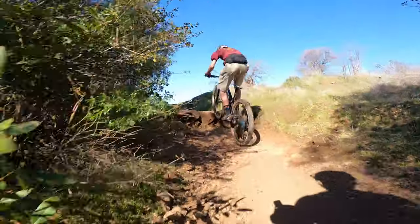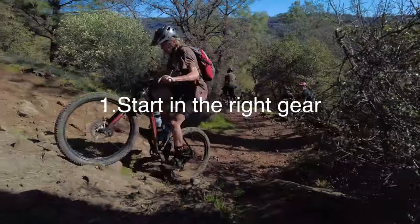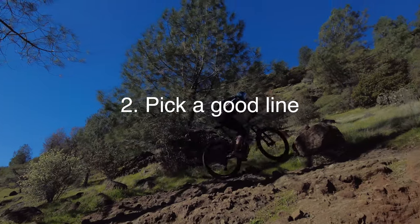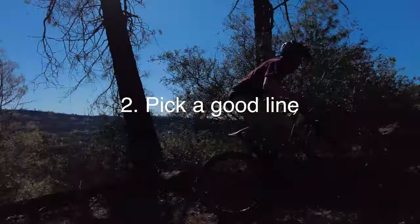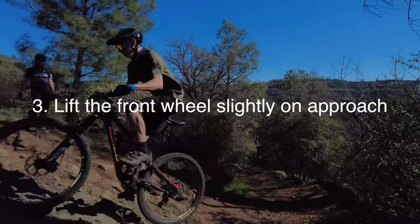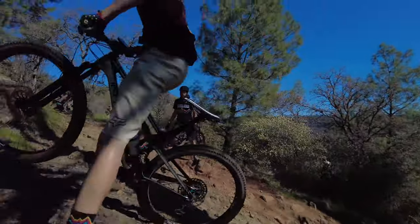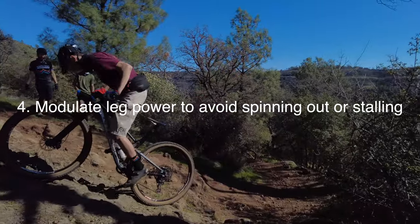Here's Jacob demonstrating. First, you want to start in the right gear — not too hard, not too easy. Then pick a good line, make sure you stay on the trail and go around the turn, kind of sighting where you want to go beforehand. You want to lift your front wheel slightly on approach so that it doesn't stop you or stall you out, and that'll help you get a little further up the hill. Then you want to modulate your leg power to avoid spinning out or stalling.